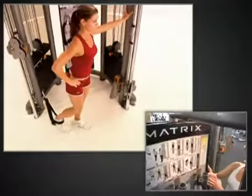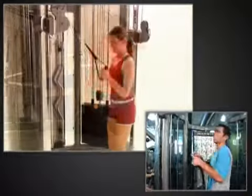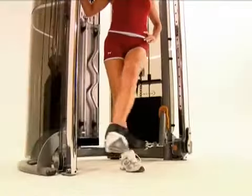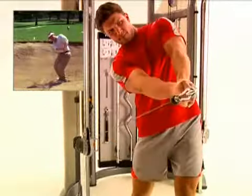With over 200 exercise choices, the Functional Trainer comes loaded with multiple accessories, providing personal trainers and exercisers with a wide selection of tools. Sports-specific accessories include golf and baseball bat handles that can also be used for dynamic core movements.